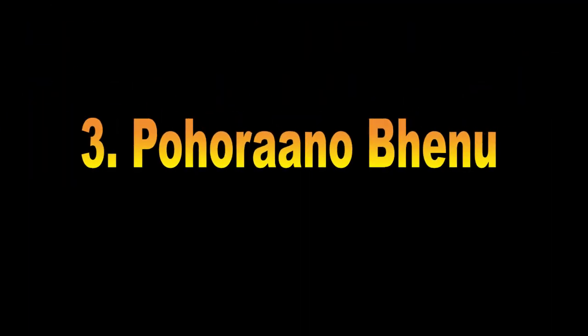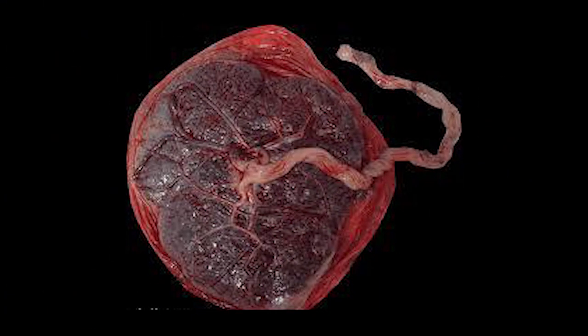Pohogano benu: setelah anak lahir, maka placenta atau hari-hari harus ditanam di bawah kolong atau di pinggir rumah, tepat di pinggir fondasi, yang disebut Pohogano benu. Pohogano benu merupakan hal wajib yang harus diperhatikan karena adanya kepercayaan orang tua bahwa placenta disebut kakak atau aka, sedang bayi disebut adik atau ai. Meskipun di dunia telah berpisah setelah tali pusat dipotong oleh dukun, maka ada kepercayaan antara aka dan ai tetap melakukan hubungan yang erat dan saling mempengaruhi antara satu dengan yang lain. Oleh karena itu, placenta ini harus mendapat perhatian dan perlakuan khusus dalam proses pengamanannya dan harus ditanam di bawah kolong atau di pinggir fondasi.